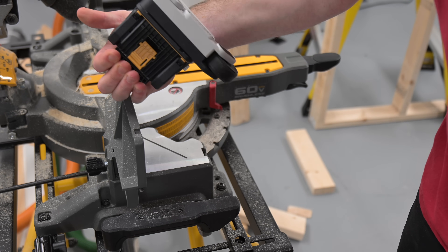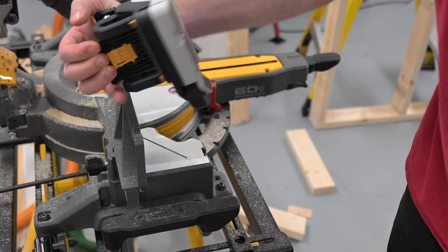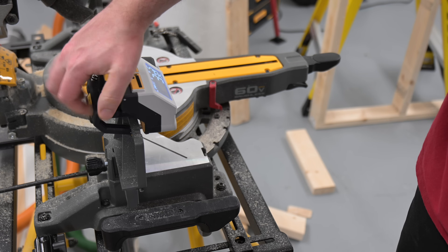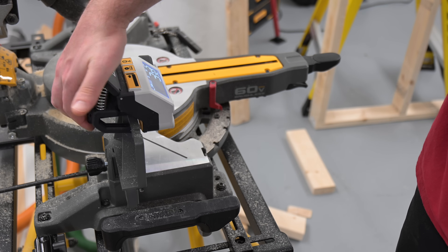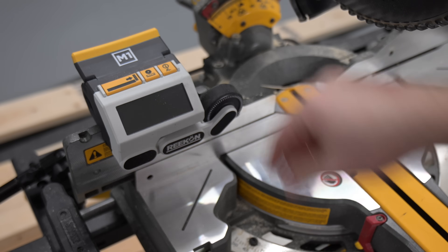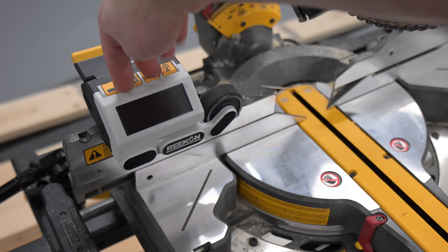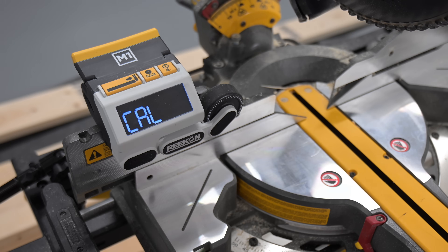To close the clamp of the M1, we're going to squeeze the handle until the piece comes down and it's locked in place. Going to make sure we have a nice spot on the fence, squeeze down, lock in place. Once the M1 is locked in place, we're going to enter calibration mode by selecting these two buttons and clicking and releasing the power button once. You'll see 'CAL' on the screen and we're ready to start the calibration process.